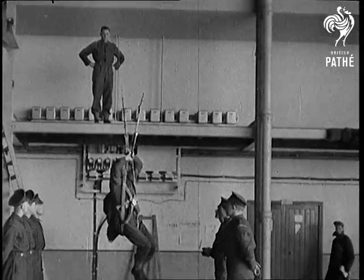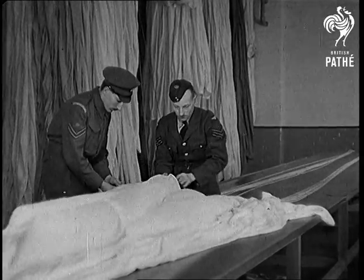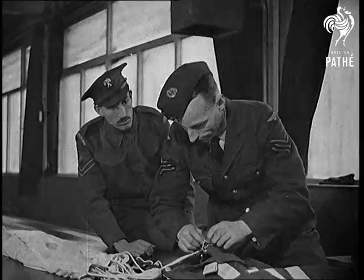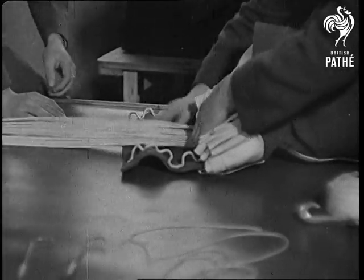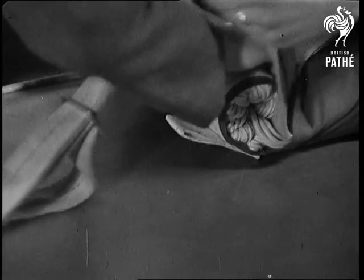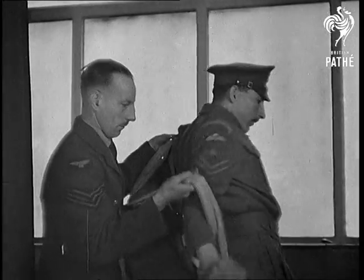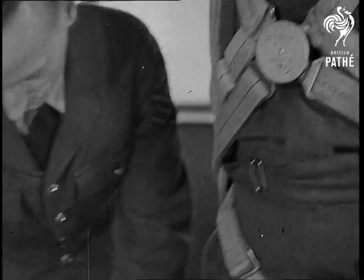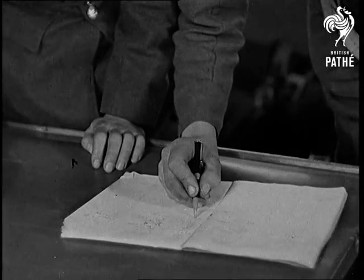The air soldier and his parachute are part and parcel of one another. He studies and even helps in the folding and packing of his four-ply silk canopy with its 24 silken shroud lines. He learns to know more about it than the temperament of his girlfriend. Although his life will virtually hang on silken threads, the strength of the apparatus is truly remarkable. Test it and then test it again — it will never let him down, if you follow what I mean. So with his pack securely attached, he signs the log book confirming that the job is well and truly done.